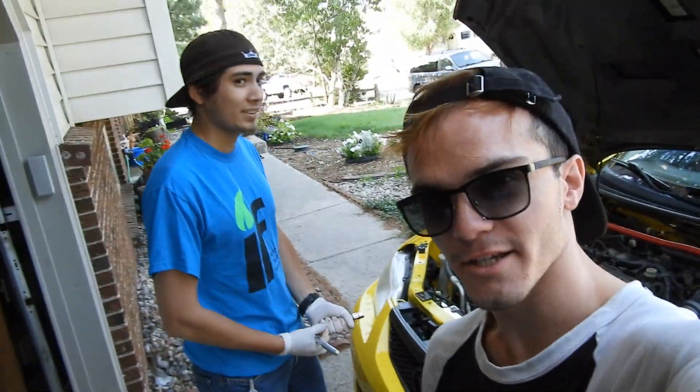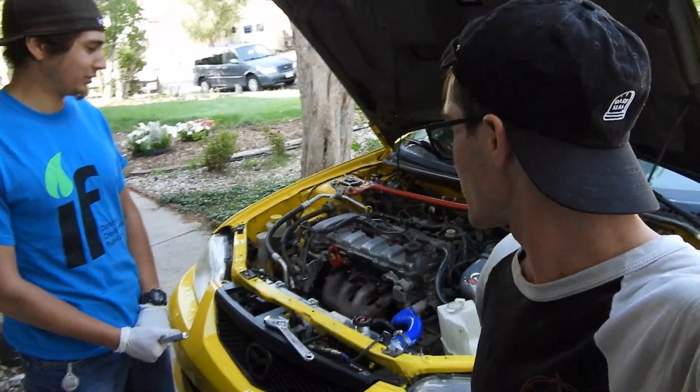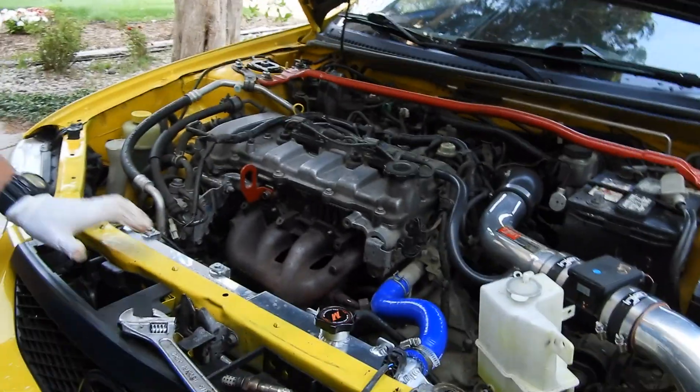Alright, what's up guys. I'm here with my friend John and we're working on the exhaust. John, care to explain what we got going on here? Alright fellas, this is a 2002 Mazda Protege 5.